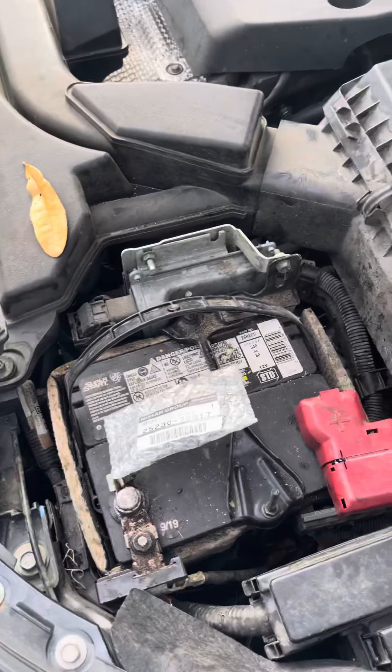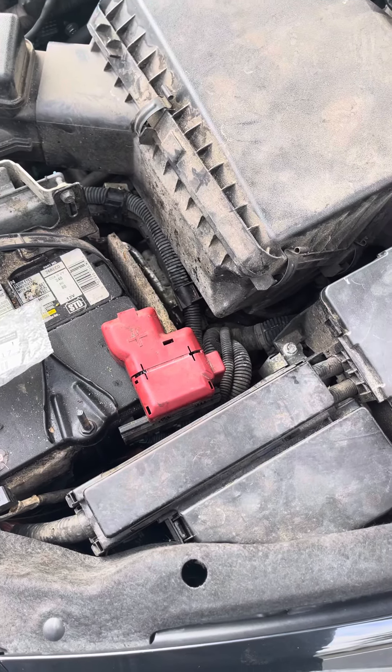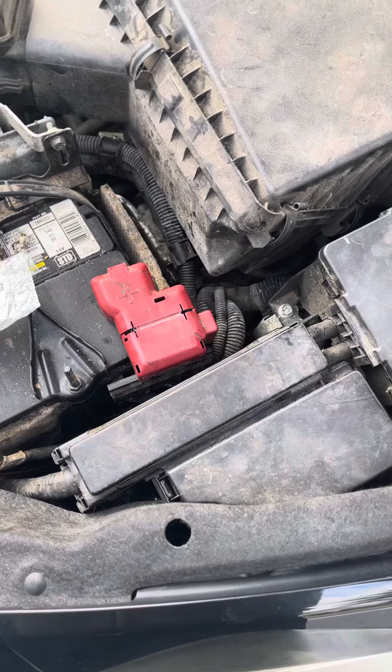2016 Nissan Altima S — stop lamp relay location and replacement.